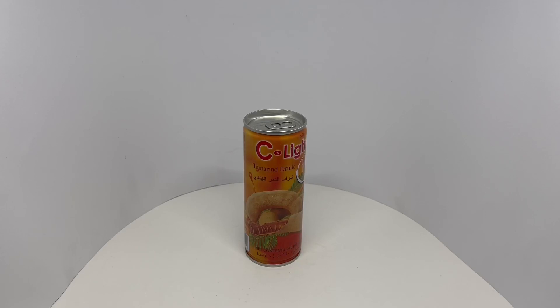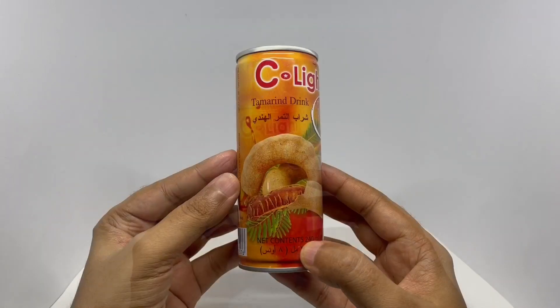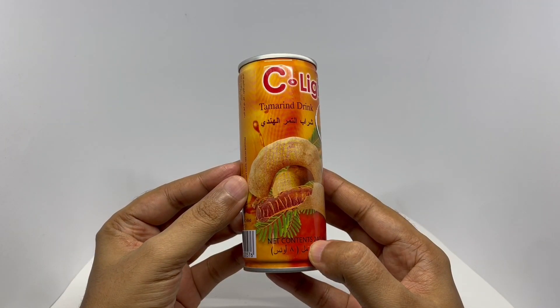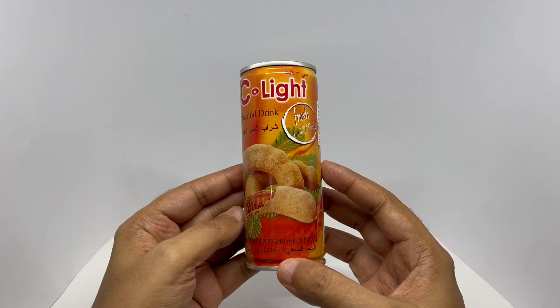Let's take a look at this tamarind drink. This is from Sealight. That's how the tamarind looks — that's the fruit, crushed with natural taste.